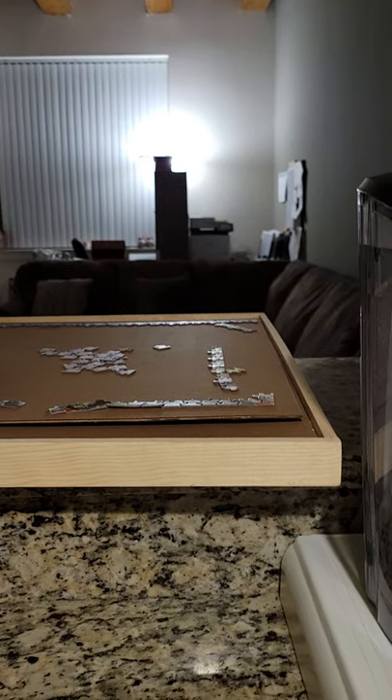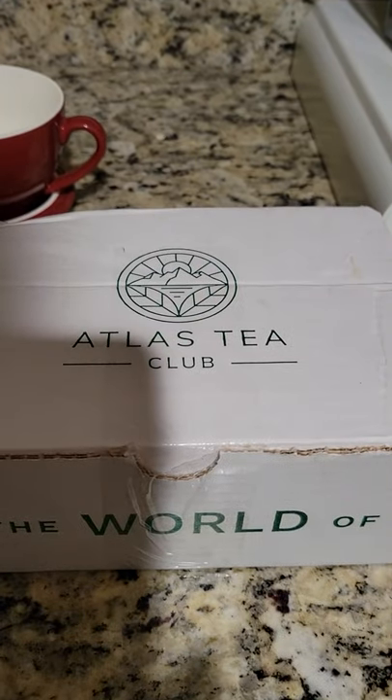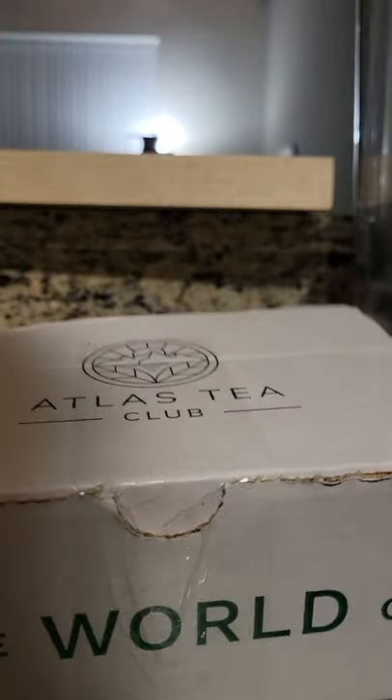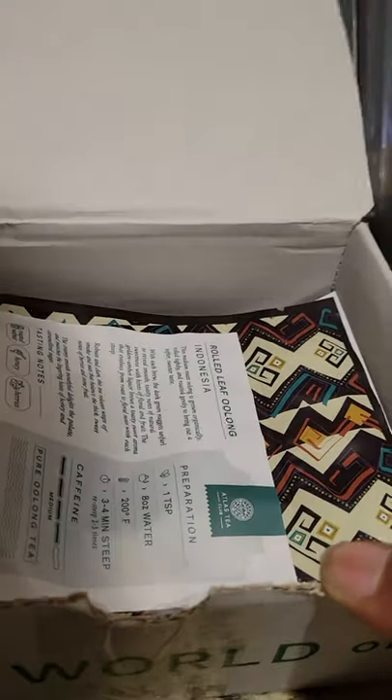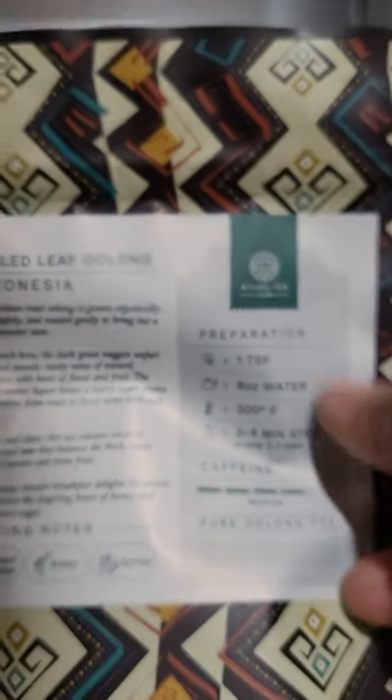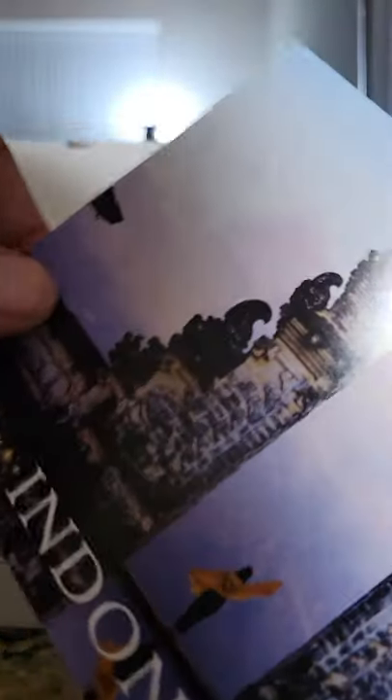Anyway, I just subscribed to Atlas Tea Club and I just got my tea in the mail. I want to check out what's in here — it's really fancy. I received two different types of tea from Indonesia. We've got this one tea and it is Twisted Leaf Red, and then I see Rolling Leaf Alone.